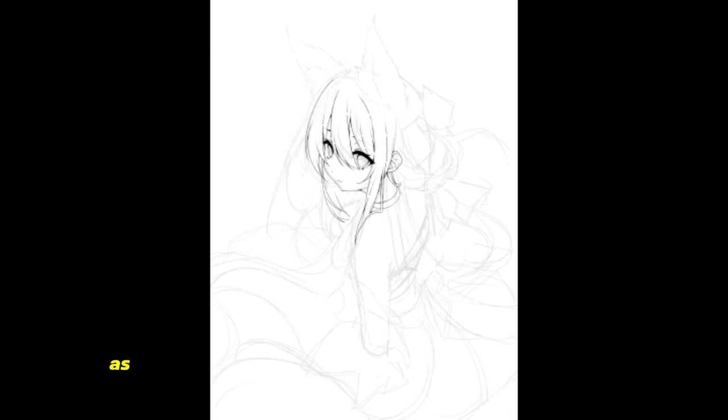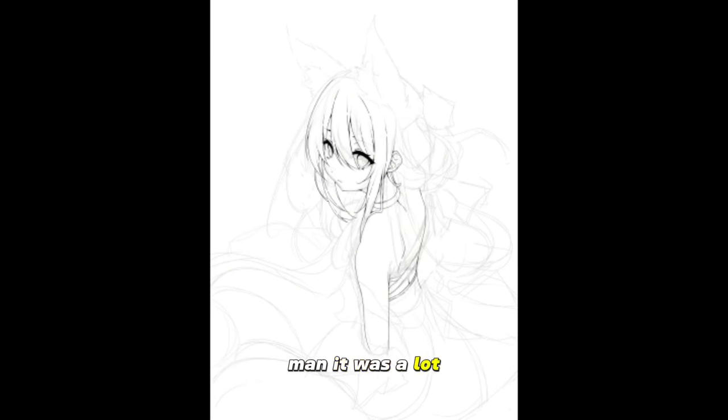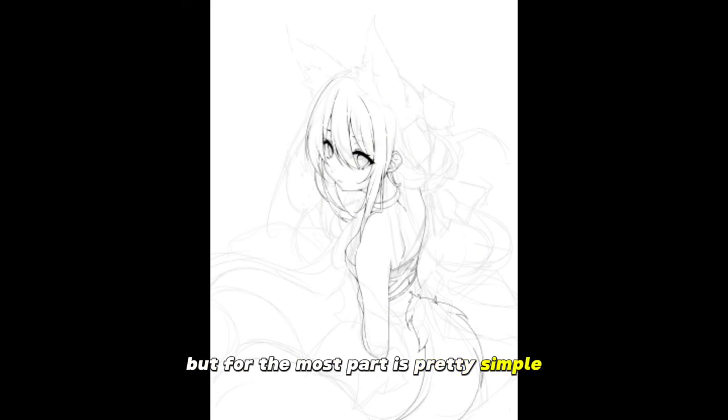Yeah, the hair was pretty tricky. As I was doing the hair, I had to keep correcting things — man, it was a lot. The dress was also tricky as well, but for the most part it was pretty simple after I started getting a rhythm for it.